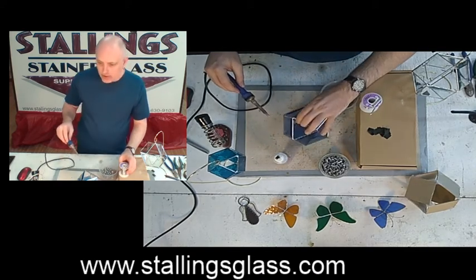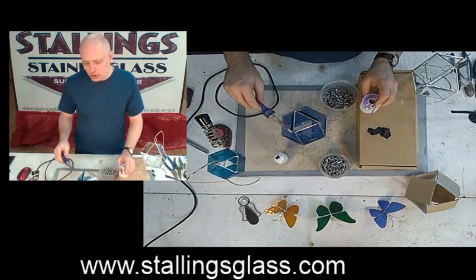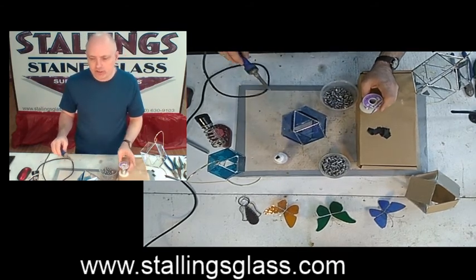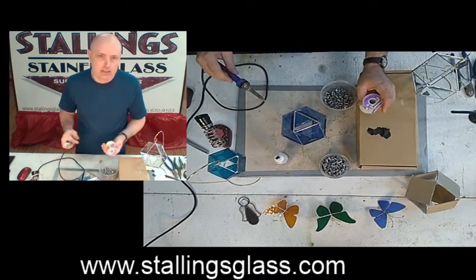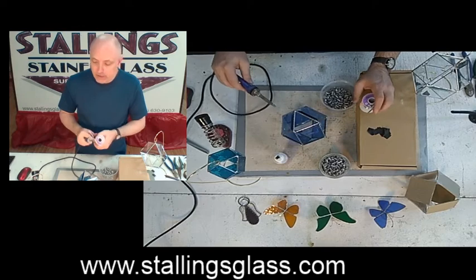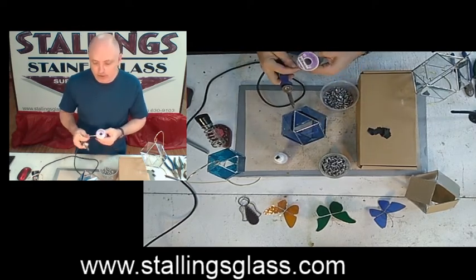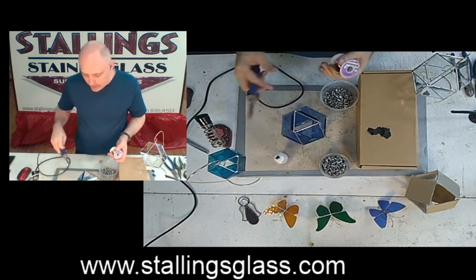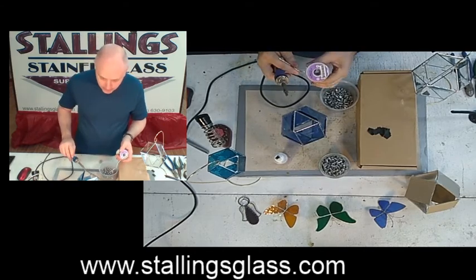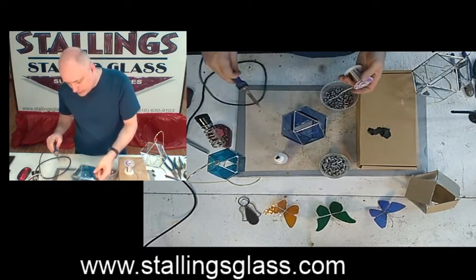This one is three inches square. You could use two inches, you could use four inches — you could use whatever size bevel or glass that you want. I'll probably make an inch-and-a-half, a two-inch, and a three-inch. It's a great project to use up your scrap glass.